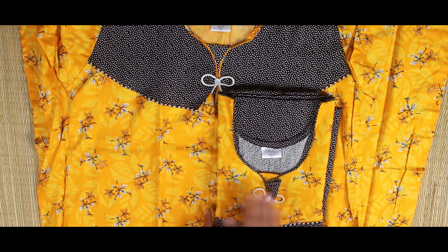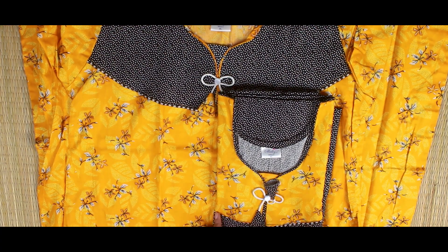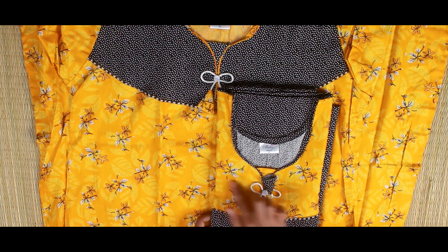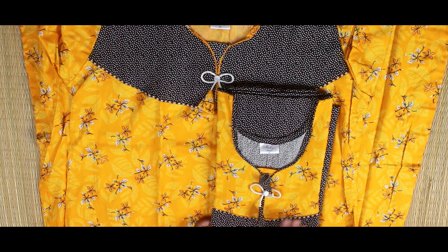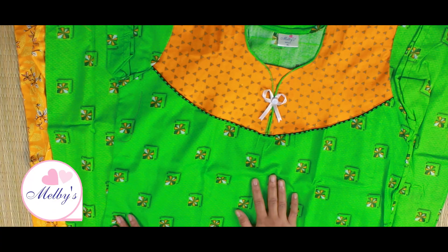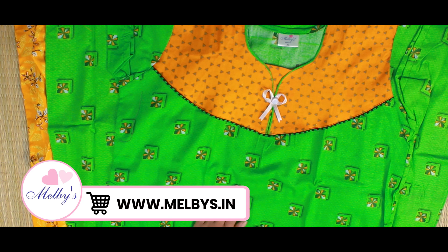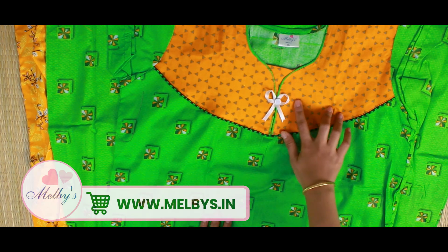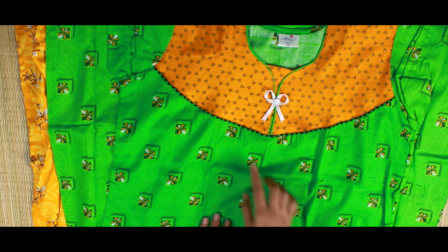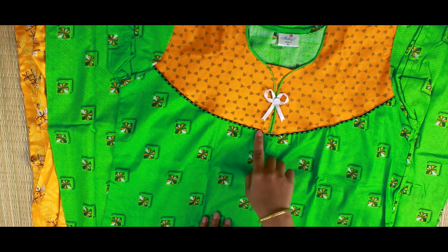This is the same color — this is a green color. This is a green color with black and white dots. This is a yellow portion. This is white and black flowers. This is the same pattern. This is a green color.